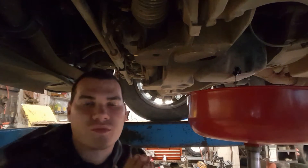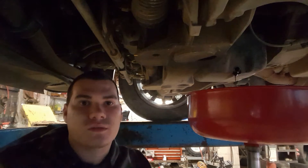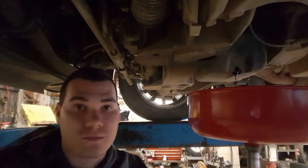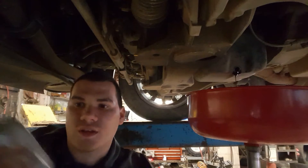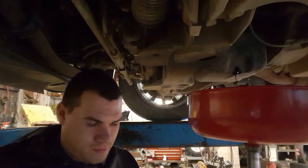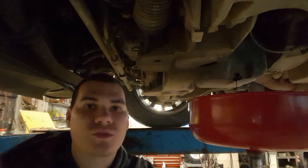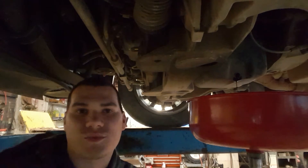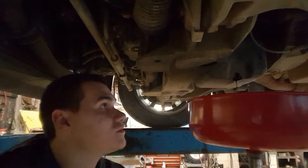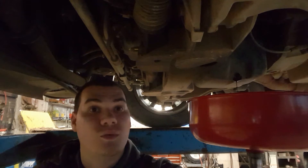Hey there guys, today is the first of my video. We got another oil change on a 06 Mercury Grand Marquis 4.6 V8. It's going to take this oil filter and it's in kind of a goofy place. It's not going to be too hard, but there are all these easy ones out there like GM for instance. So let's hurry up and get this mess over with.